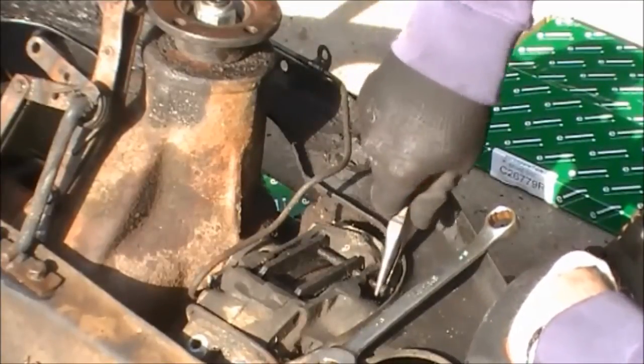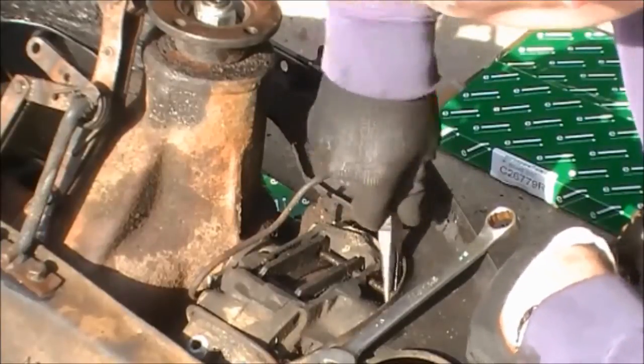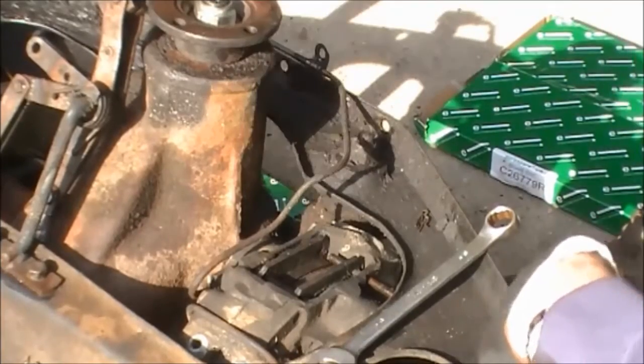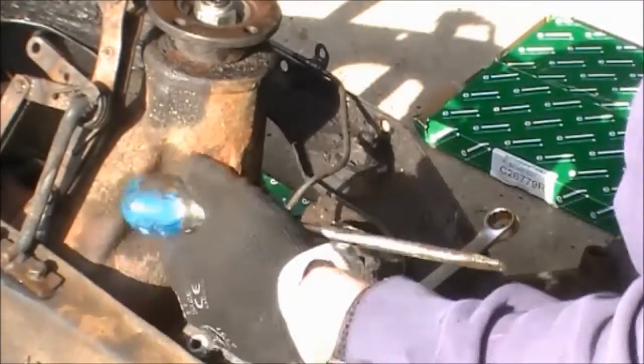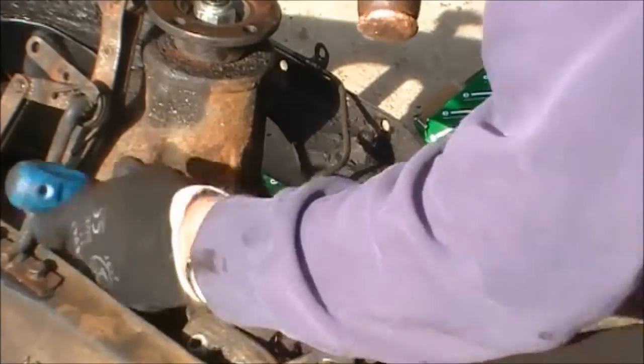That's good, that's moving. You've got to use any tool that's available to you to get those pins out without causing any damage.